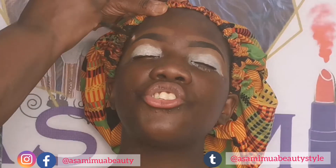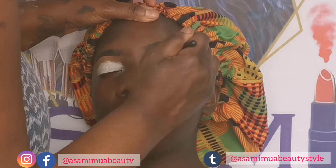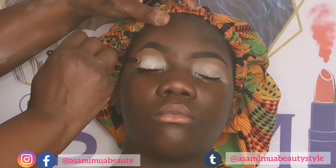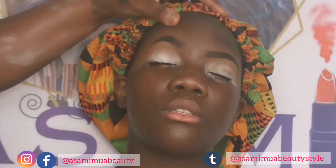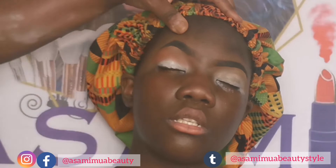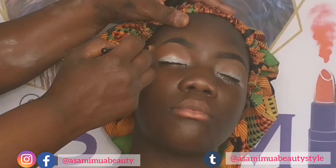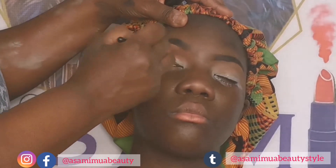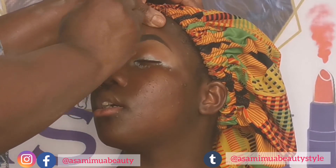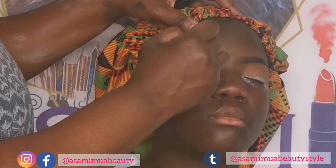I had some product on my hands so I blended it out over the brows, then I blended out the P Louise eyeshadow base properly. Then I went in initially with Juvia's Place The Chocolate Palette for her transitional color, and then an orangey-brown color from that palette, and then I went in with a darker brown.